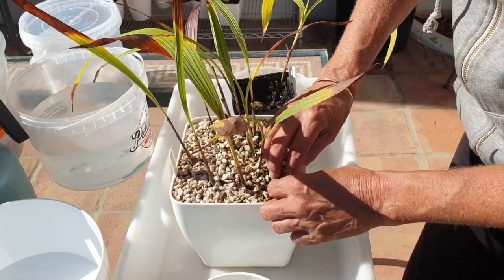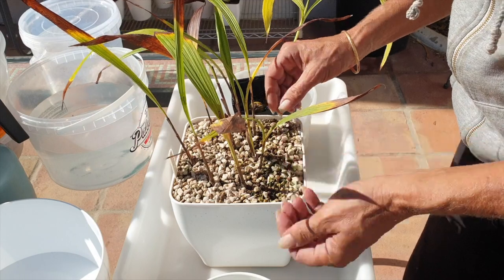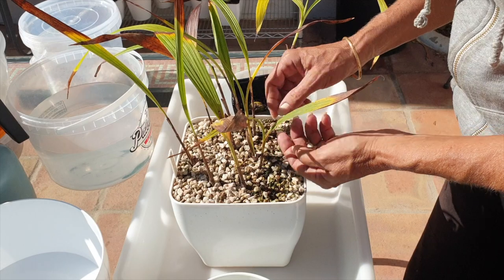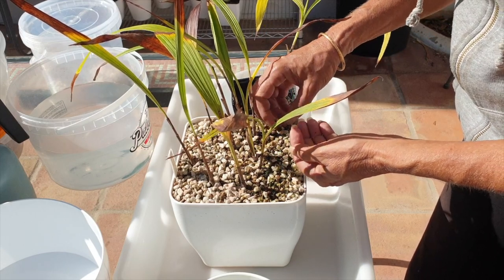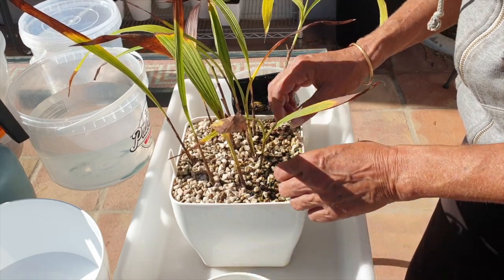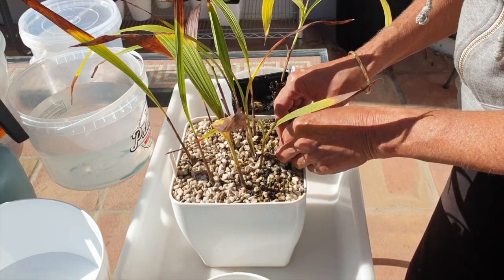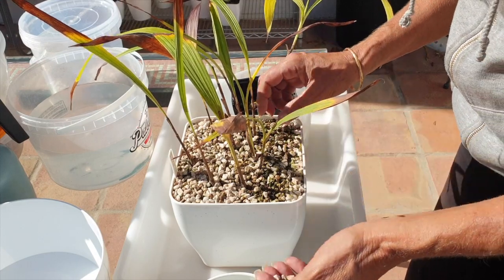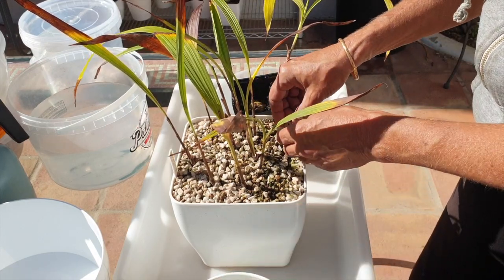The first one I got I put up in semi-hydro with akadama, and I've got a top dressing of gravel just because I didn't want to keep watering during the summer months. This somewhat helps to keep the moisture in and stop the akadama on the surface from evaporating too quickly.